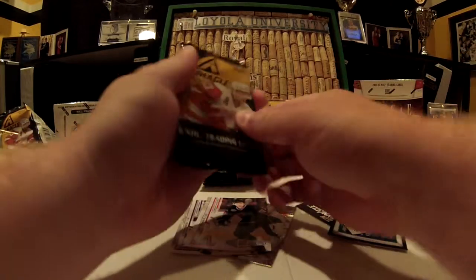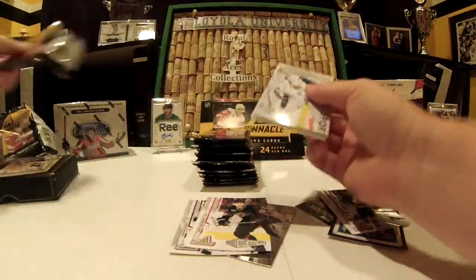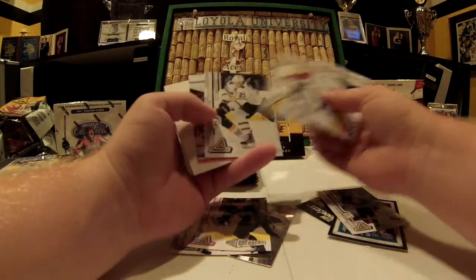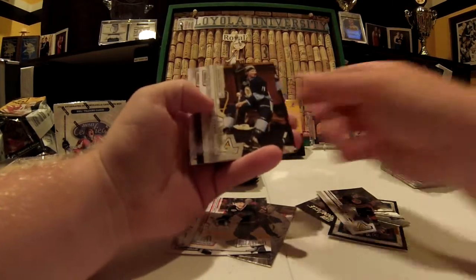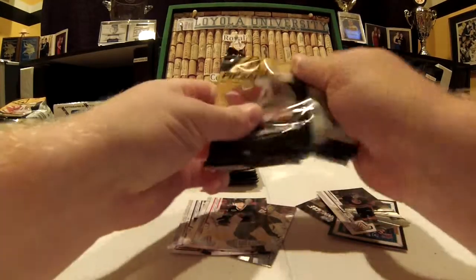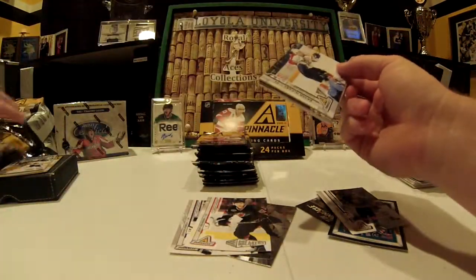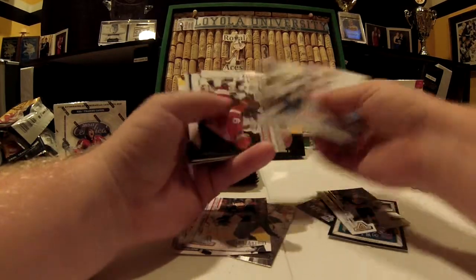Cool inserts. Pretty sure all of the hits are serial numbered, which is always a bonus. They have their way of short printing with different parallels. And those two hits I got — they look really nice, there's nothing cheap about it, how nice these look. Very thick card.